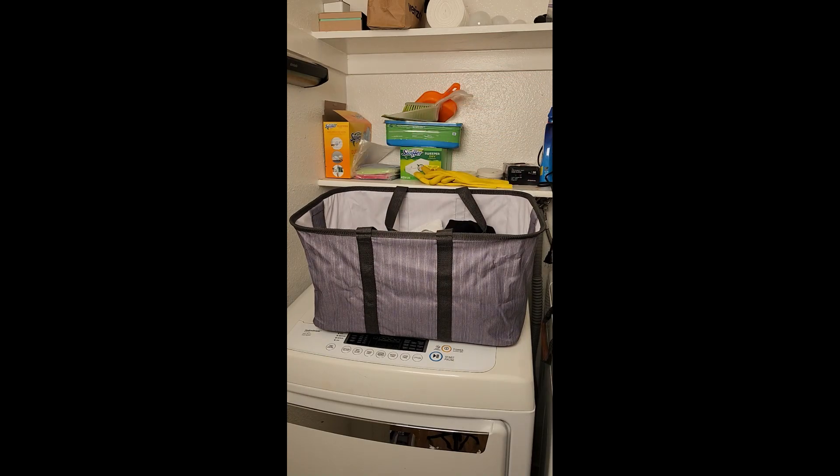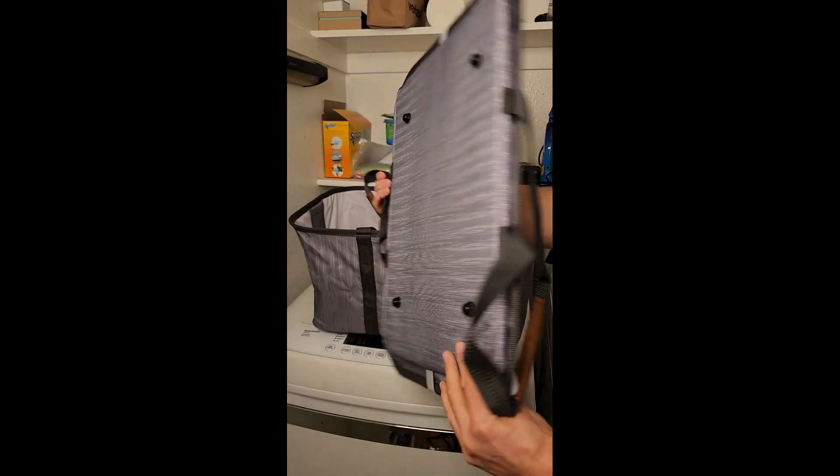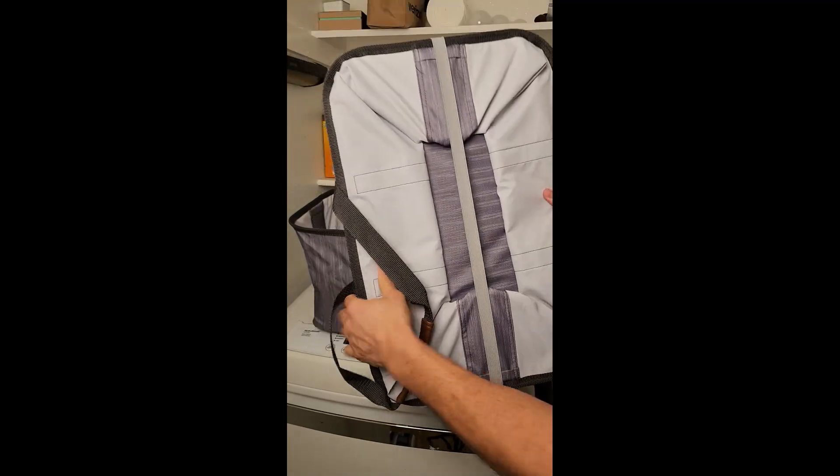The only downside of this basket is that it doesn't work well for huge loads. If you're trying to do laundry for a family of five, you might need to make a couple of trips to and from the laundry room, but for small to medium-sized loads, it's perfect.